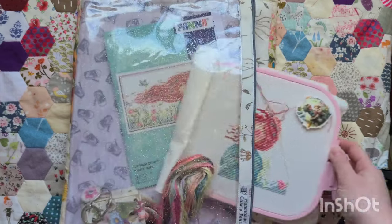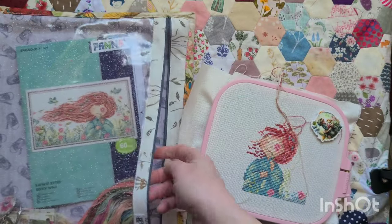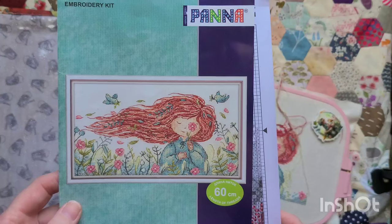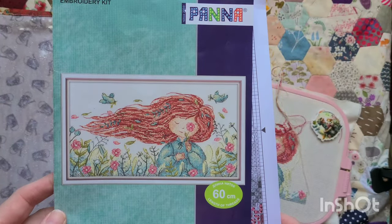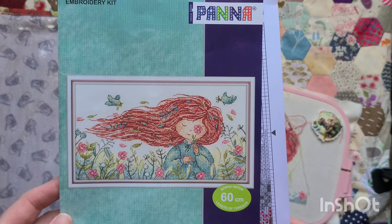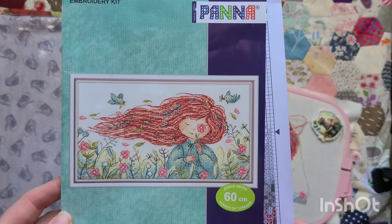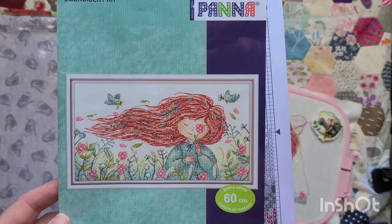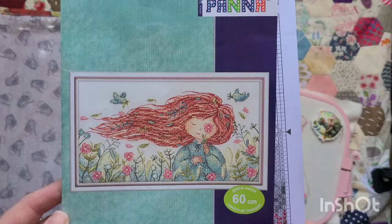Since I last saw you I did show you this kit in my last FlossTube. This is a Panna kit from Russia and it's called Southwind — this is the one that I fell in love with as soon as I saw it on Instagram. I was really fortunate that one just miraculously came back in stock and I grabbed it. I did feel quite anxious that it wasn't going to arrive, but it did — I was so pleased.